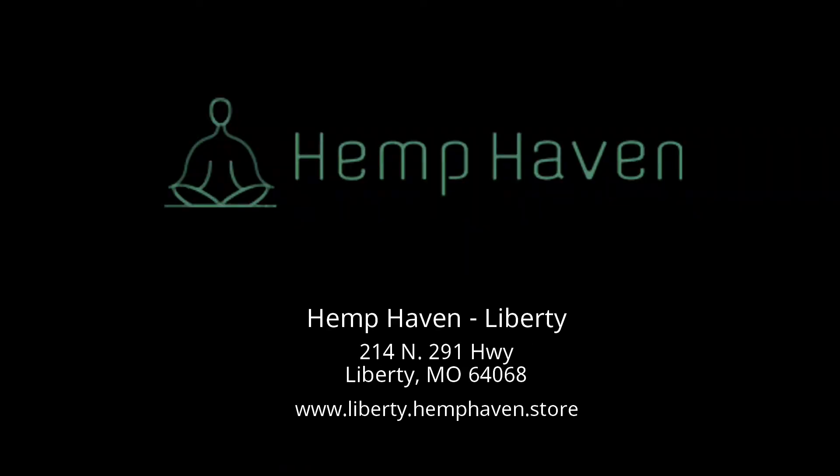Come in and see us. We are here to educate and help you find what you need, and to answer any questions you may have. Believe you me, we had a lot of questions when we started too, and we're learning new things every day. You have a question, we will find an answer.